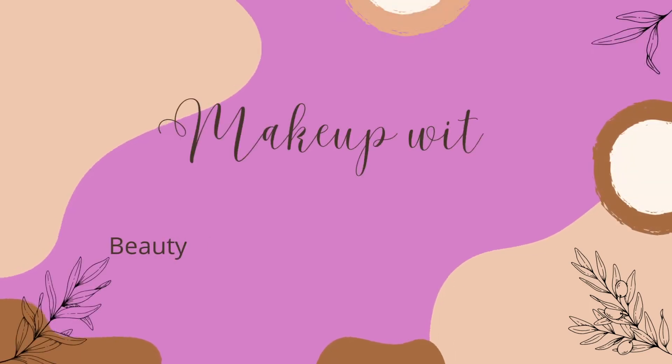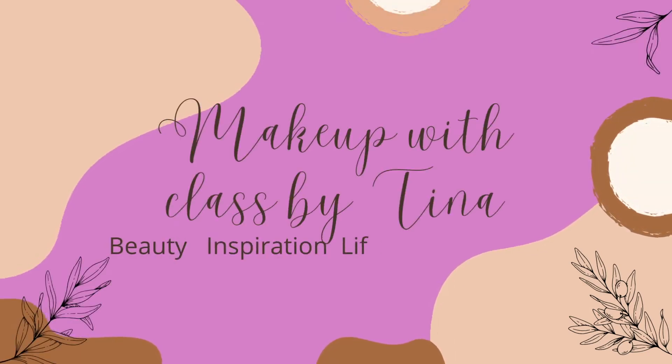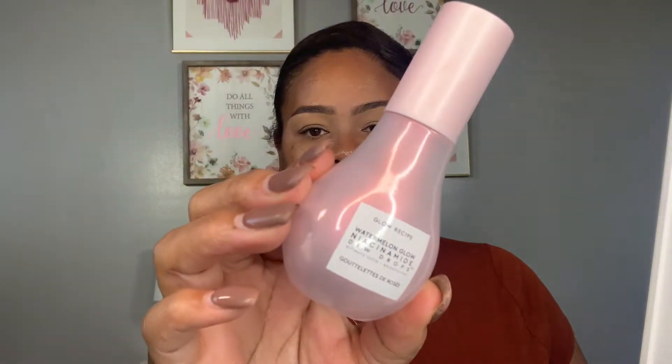Hello everyone, welcome back to my channel. I am Makeup with Class by Tina. I am so thankful that my favorite season is here and that is fall. I love this beautiful fall makeup application — the eyes, the cut crease, everything looks super beautiful. Let's jump into this tutorial.